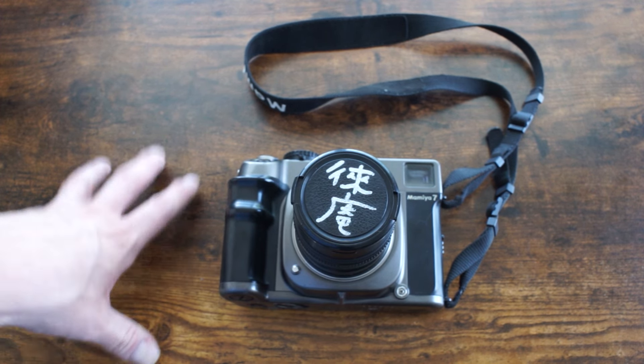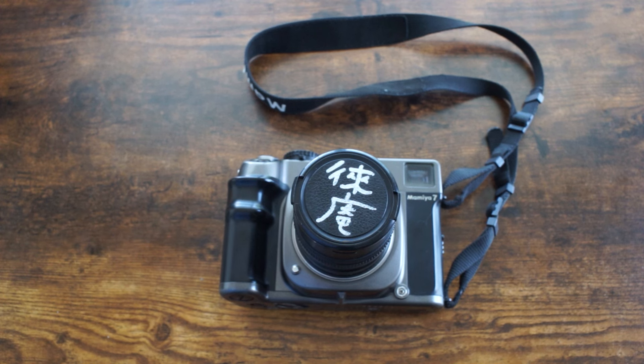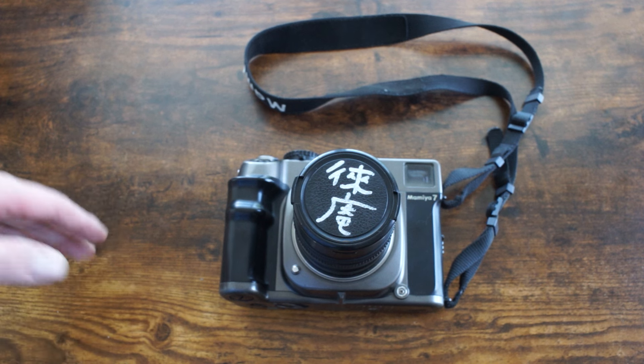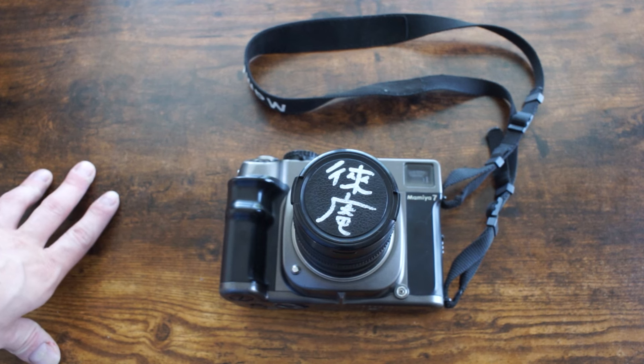I was trying to sell the camera and offered it to a couple of photographer friends, but nobody was really interested. When I told this to a friend who is a pretty serious photographer, he asked why I hadn't used more color film. I said it's just kind of expensive, and he said that's part of the problem — he felt that with those lenses, color film is where the Mamiya 7 system really shines.